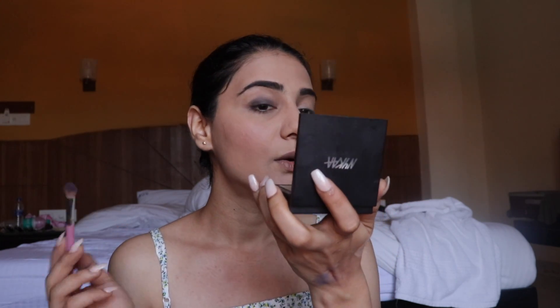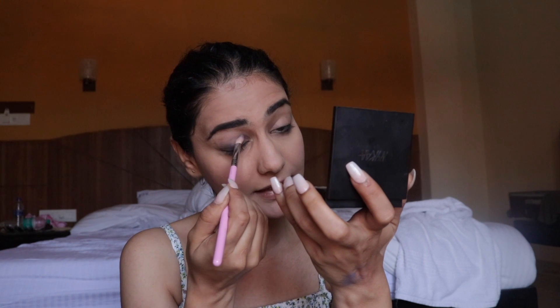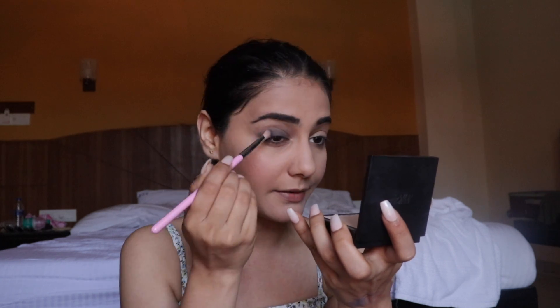I'm going to go in for a black smokey look since that's the safest option. I was expecting a lot of fallout, but it hasn't happened yet. The color is slightly patchy — it doesn't spread entirely evenly — but the pigmentation is actually not bad.